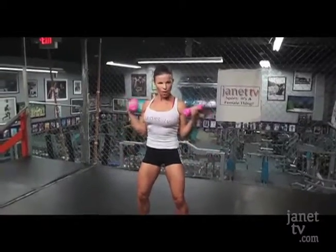Doing great. Come on, we've got ten more. Count with me. Nine, come on, eight, seven, yes, six, good, five, four, three, two, and one. Awesome.